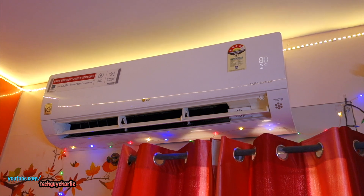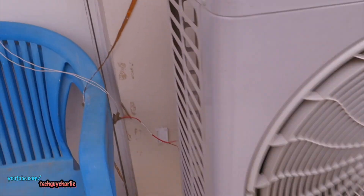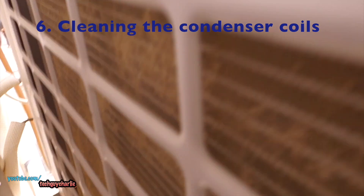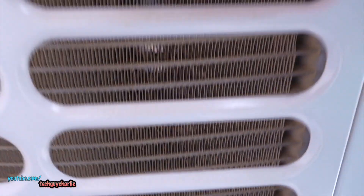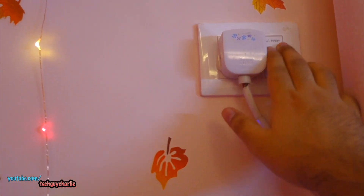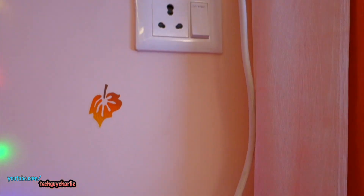Keeping your condenser coil clean is also an essential part of energy savings, and you should clean your condenser coils every year. Mine are quite dirty — I cleaned this six months ago before we started using the AC, but after about six months of heavy use it's quite dirty. Make sure to unplug your AC before you do any of this, because you don't want to get electrocuted while washing your air conditioner with water.